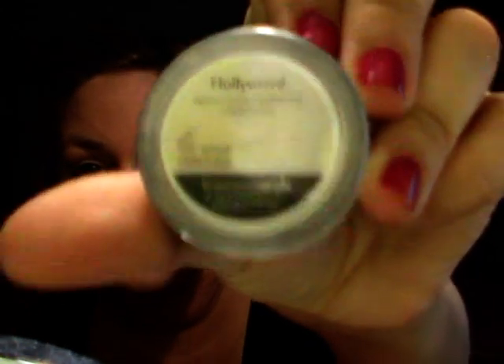Dopo la passata di fondotinta minerale, applico la mia cipria Hollywood, che in questi giorni non so come farei senza. Ne metto poca e la vado ad applicare nei punti dove la mia pelle diventa più lucida. Vi garantisco che da quando utilizzo questa, la mia pelle non diventa più lucida. Per quanto riguarda la base, ho finito.